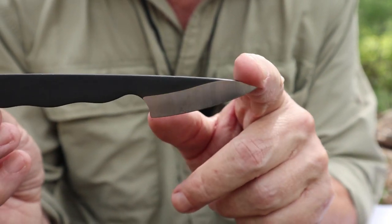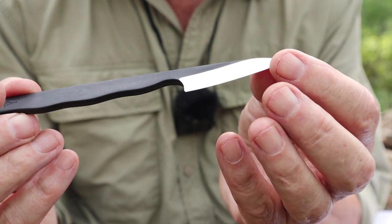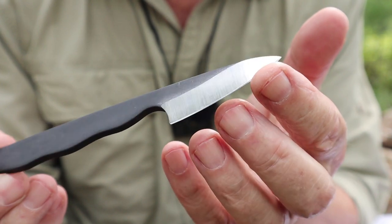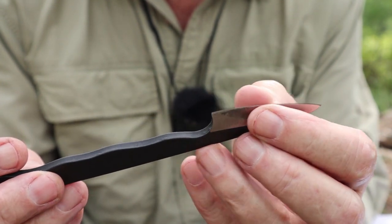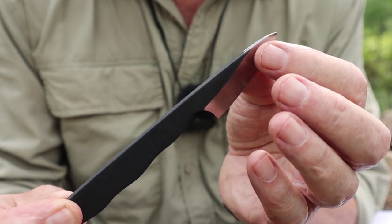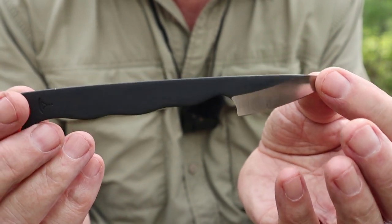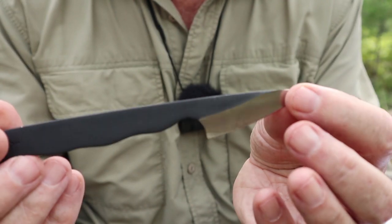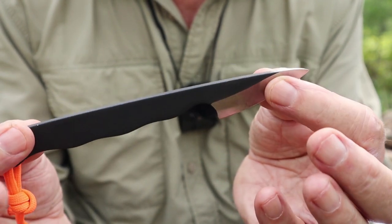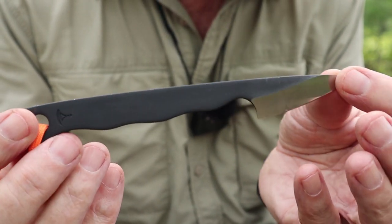It has a bit of a drop point and a sabre grind — almost a Scandi grind. The grind angle is very much the same as the 110, 140, and Chikari Pucos knives, with a micro bevel on the bottom. It is kind of thick for a small knife, but what that means is that this is stout. There is very little chance you can break this no matter what you do to it. It is made in Finland, like all the other Toreva knives, which is also nice.